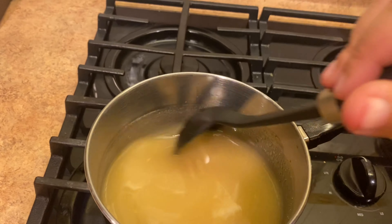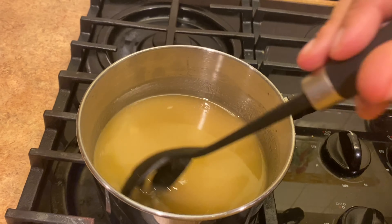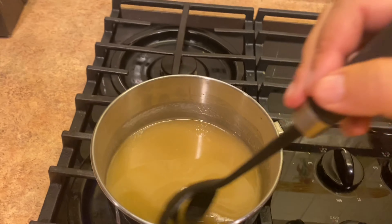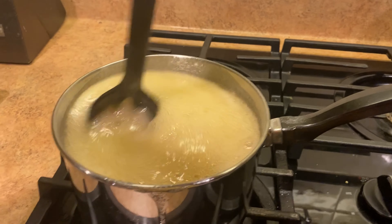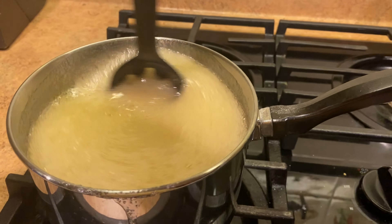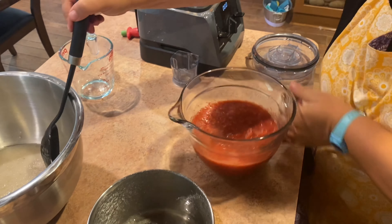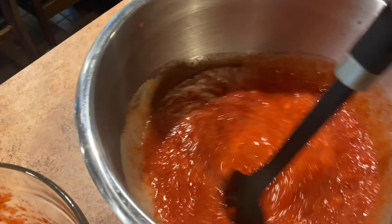We're going to stir that together. What I have ready here are sterilized jars and new lids — you sterilize your lids, you can boil them — and a ladle and a little funnel. I've got the four cups of strawberries and we're going to combine it all in this bowl. Once the mixture has come to a boil and boiled for one minute over medium-high heat, stirring constantly, you remove it from the heat and add it to the crushed strawberries, stir for a minute, then ladle into your jars. I'm just stirring constantly, waiting for this to come to a boil.